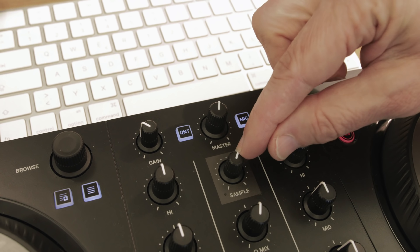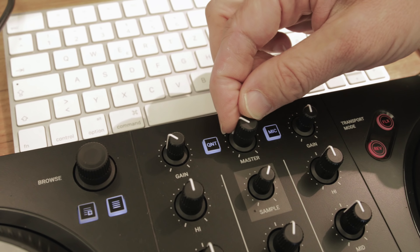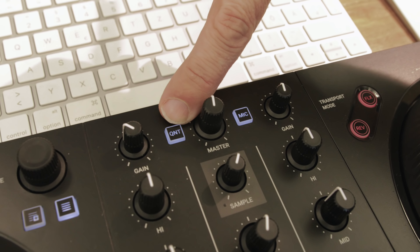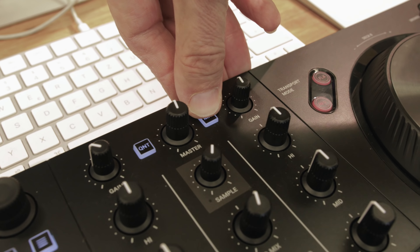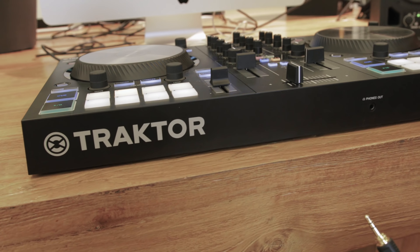In the middle of the mixer are the output controls: volume for the headphones, headphone mix, and the sampler control which controls the volume of decks three and four — exclusively for samples on this device — and the master output. To the left there is quantize, and holding shift gives you snap. For long-time Tractor users, that's where those functions are, and there's a microphone on/off here too.